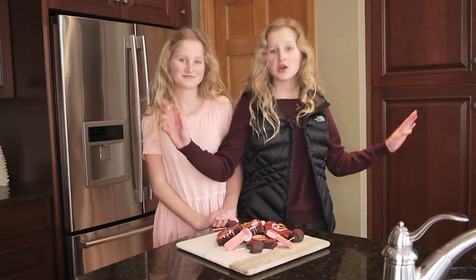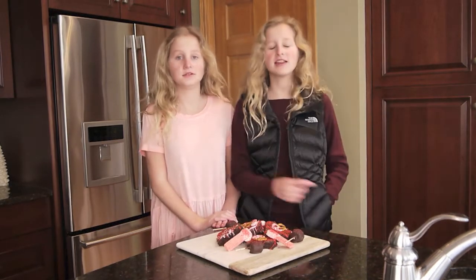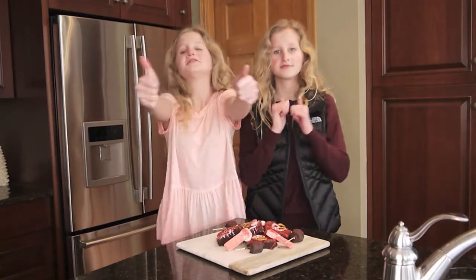Hey guys, I'm Emma and I'm Ingrid and we're the twins from Irony Films. For today's video we're doing another Twins Amazing Baking and we are doing Valentine's Treats. So please subscribe down below and give us a huge thumbs up. Let's just get right on to this video.